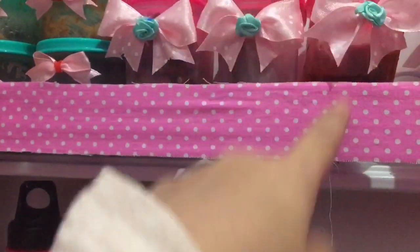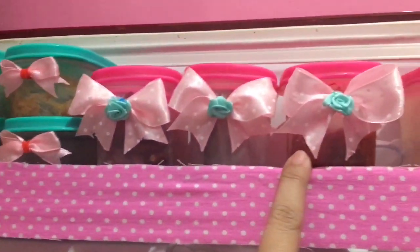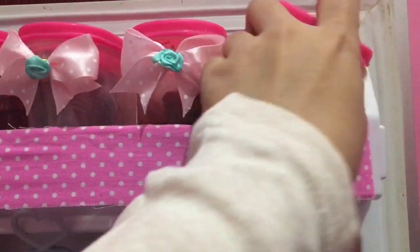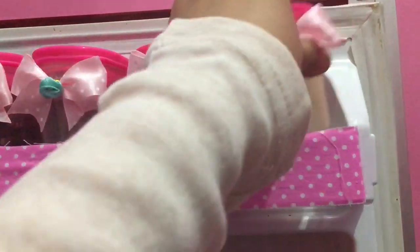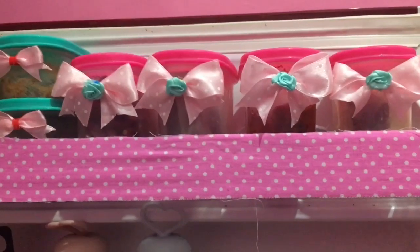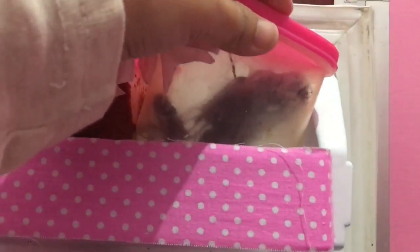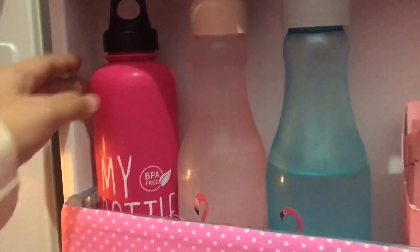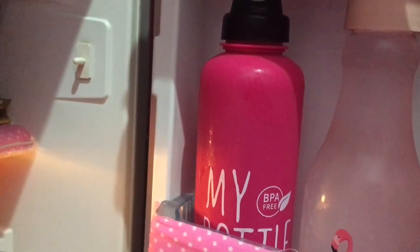Terus ini ada bumbu pecel. Ini ada bumbu dasar merah tapi tanpa bawang, cuma cabai aja. Mami beli instan tapi enak banget karena yang jual orang Padang, jadi beneran enak, cabainya asli pedes nggak dicampur apapun. Nah ini ada asam jawa — Mami dikasih sama teman dari Makassar, dia bawa dari Makassar, banyak banget terus Mami dikasih.